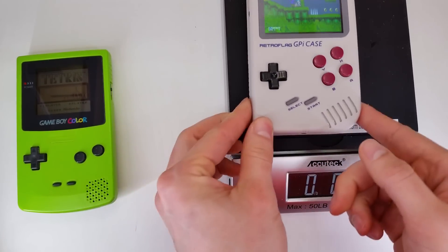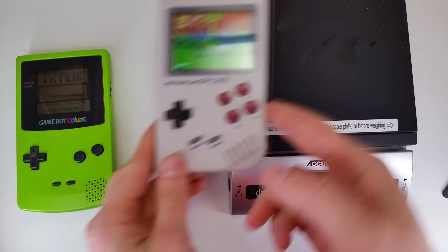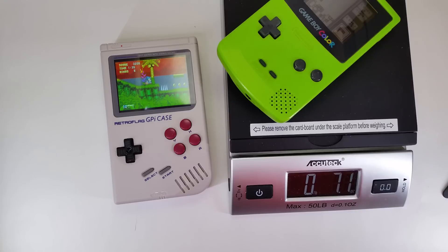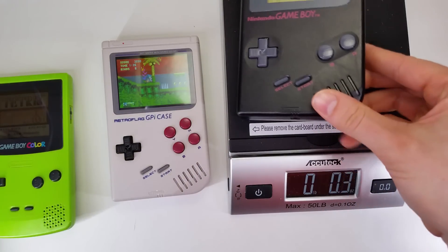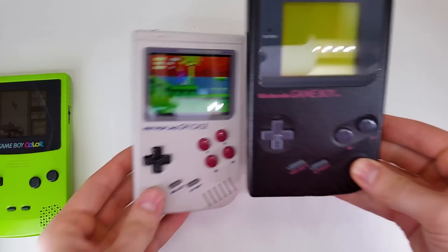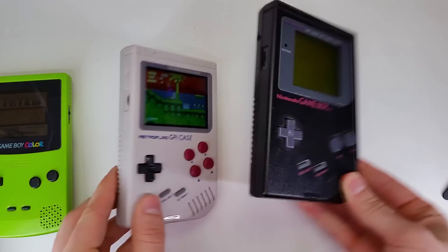This thing is about a Game Boy Color size, right in at nine ounces with three AA alkaline batteries. It's a little bit heavier than a Game Boy Color by a few ounces, but if you compare that to the original Game Boy with four AA alkaline batteries it's a little bit lighter. It's also a smaller form factor compared to the original Game Boy, and that's just because it's as big as it needs to be.